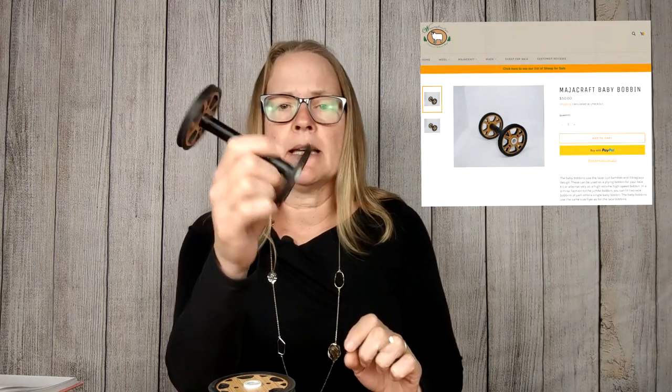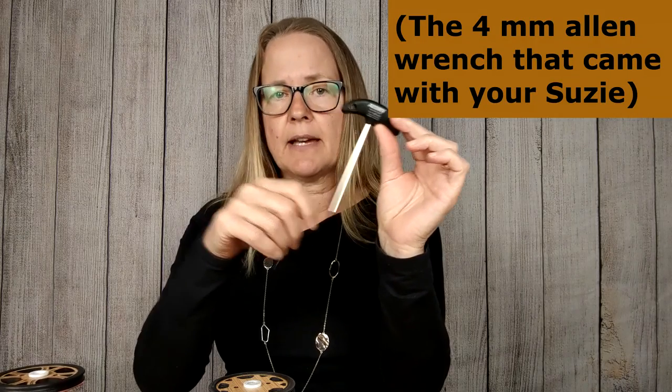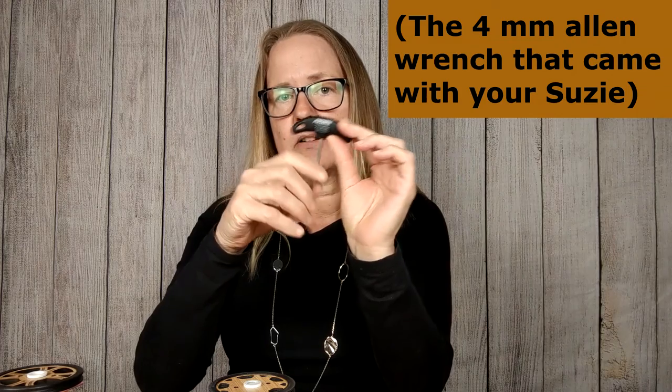There are two items not included in the lace kit that I highly recommend you add to your collection. First of all, the baby bobbin. This is sold separately, and I recommend getting a baby bobbin with your lace kit so that when it's time to ply, you're not plying on a standard bobbin with a standard flyer. Having the smaller baby bobbin to ply with your lace flyer is going to reduce breakage and it'll just be a much better plying experience. The other thing you'll want to have handy is your 4-millimeter Allen wrench, so that when you install your whorl you'll be able to adjust the head up or down if needed because of the change in diameter from your standard whorl to the high-speed whorl. It has a hole in the handle that you can thread some yarn through and hang it handily from your wheel, which I recommend.